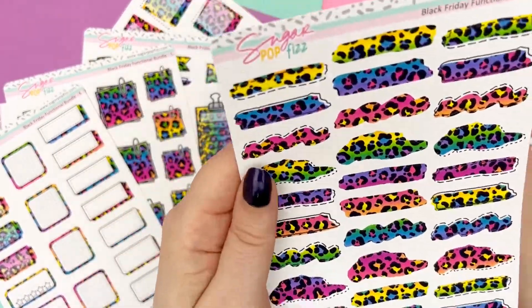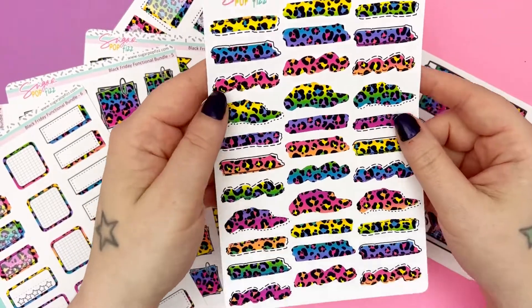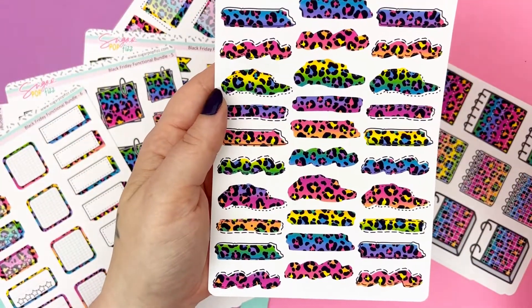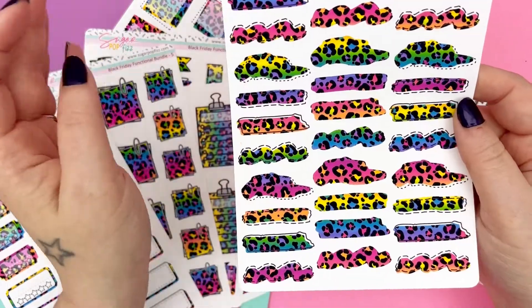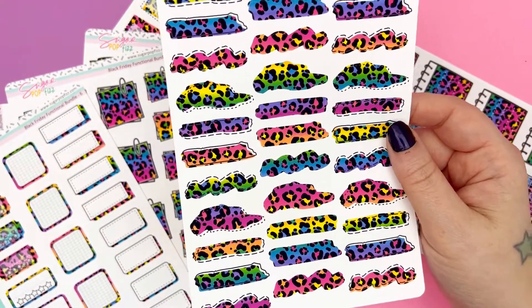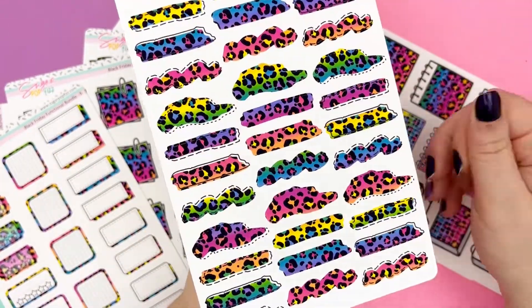And then here you get to see this beautiful color again. This page is exclusive to the functional bundle — we have our swatches, slash squiggles, whatever you want to call them. So we have two sets of the lined offset ones, and then we have one solid. These are so good guys. I cannot and will not get over how good these look. Perfection.